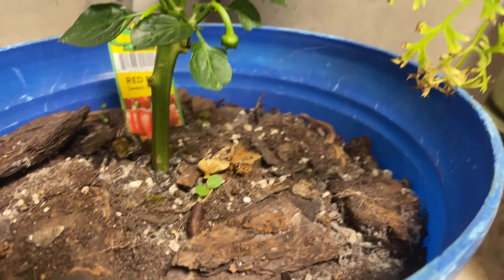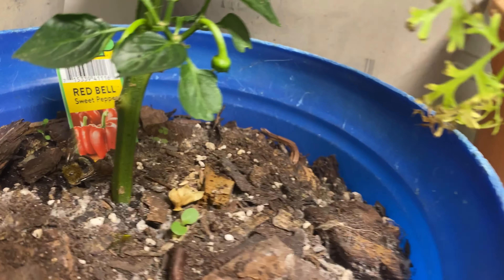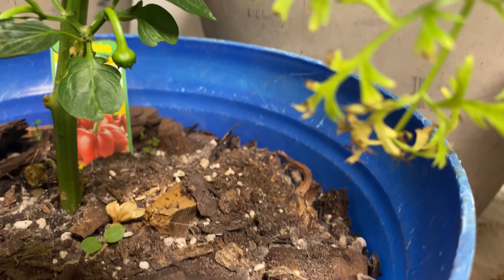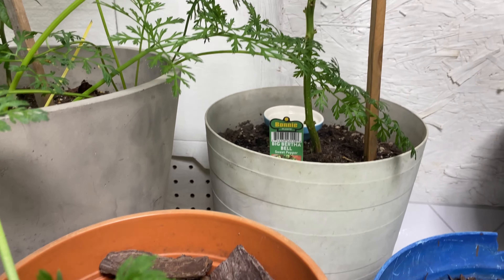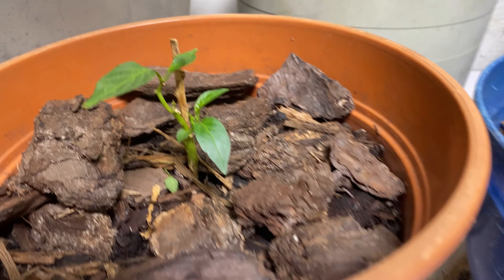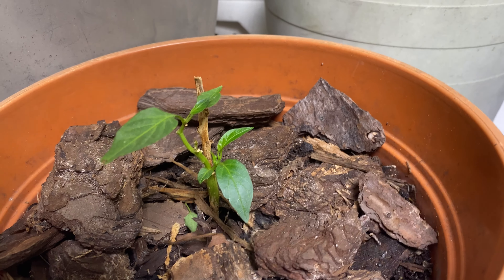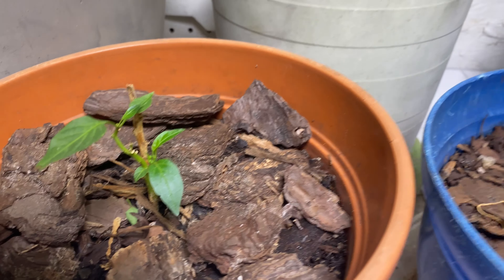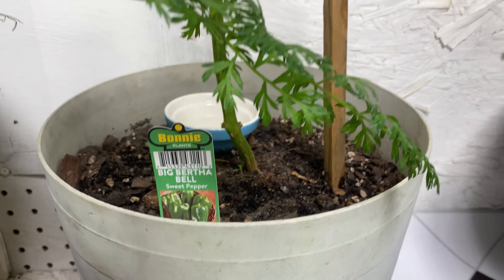Here is a red bell pepper that got chomped on, and it's already got little flowers — it's so cute. She was trying so hard, so hopefully she gets bigger. And this is a chocolate pepper that I happened to see and save. Some of these have been in here about 10 days. I've been bringing them in slowly — it was a lot of work, but I did it.